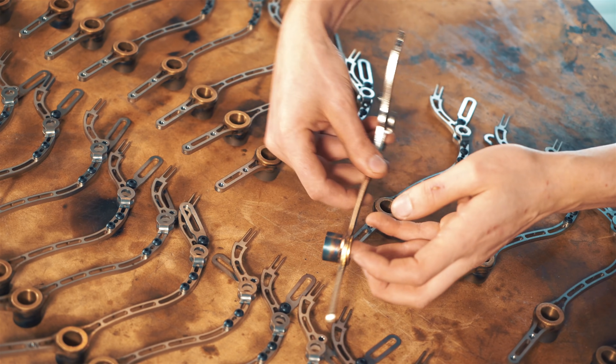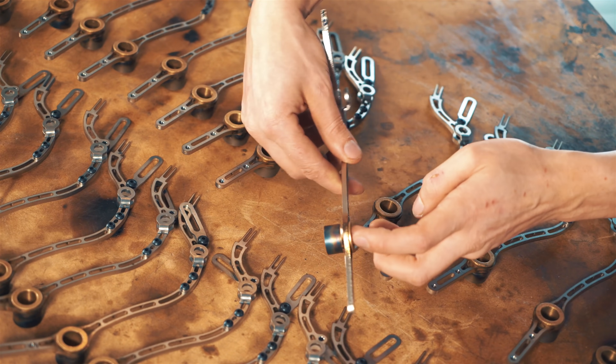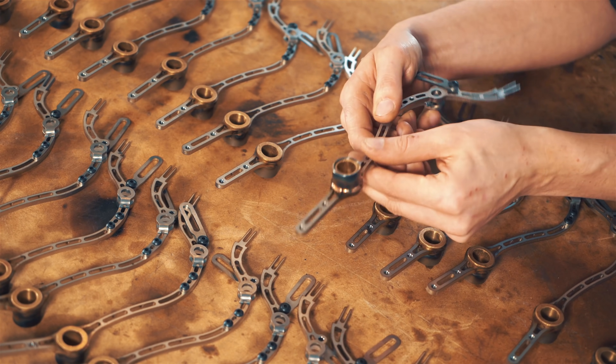We also want lateral stability in this direction, so the thing can only move like this, but not sideways. And a bushing does that job much better than a ball bearing.